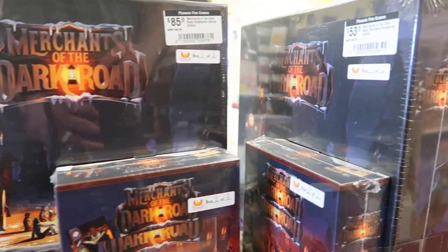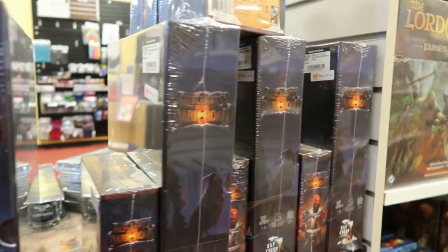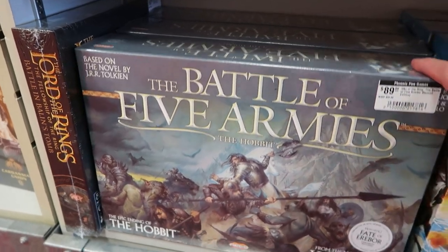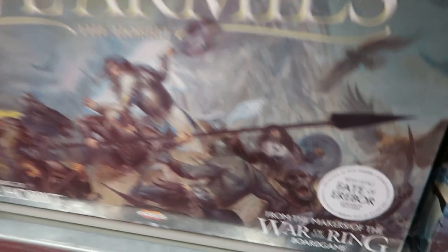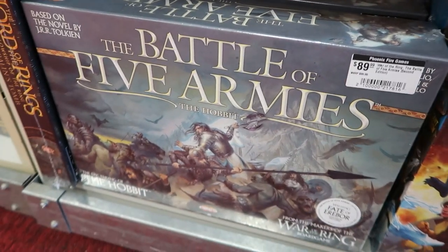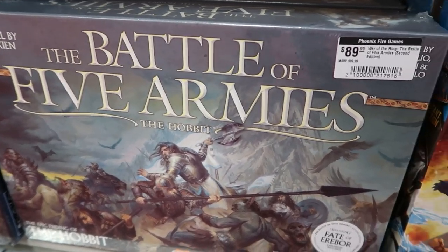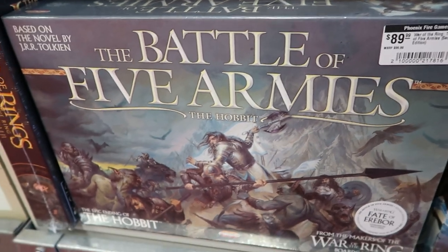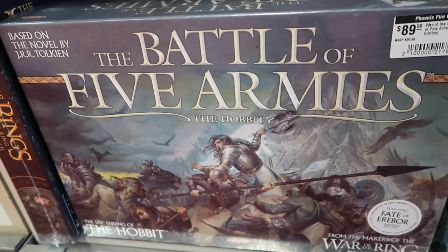So I noticed they had this game in here the last time I came in — this is a standalone copy for War of the Ring. It's like an alternate pre-battle game. I want to know, what do you guys think? Is this worth picking up? Is this something you actually need, or would you ever just play War of the Ring? Like, when would you play this over War of the Ring? All done at the game store. I took some B-roll. Hopefully that turns into something nice.